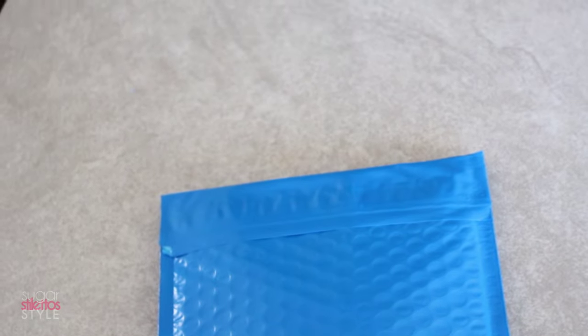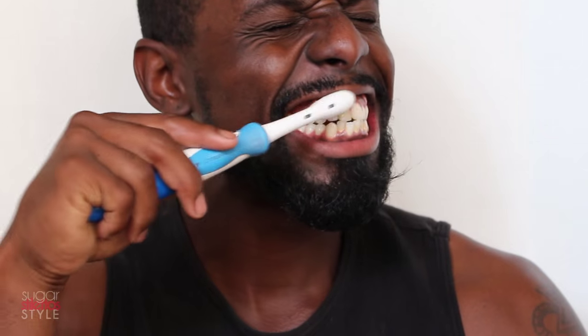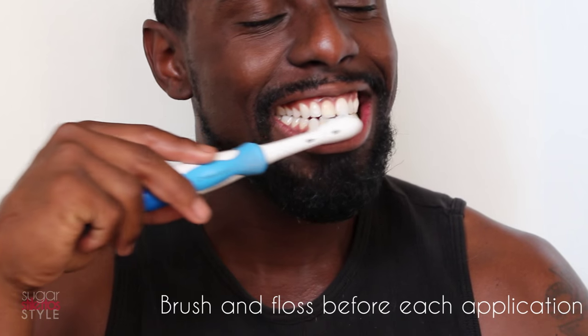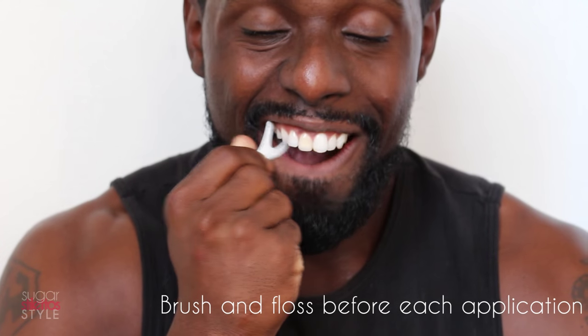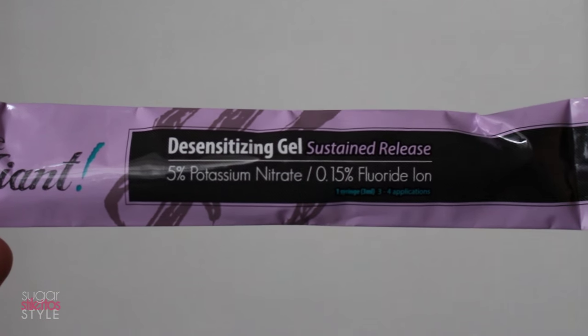After about seven days, Brandon got his whitening trays back and they came in a nice convenient little protective covering. Before we pull the whitening trays out, again you want to make sure you brush and floss every day before each application.